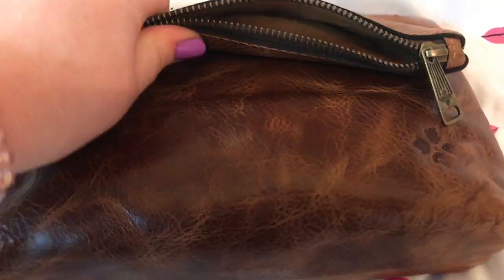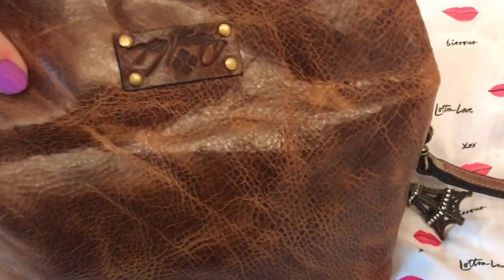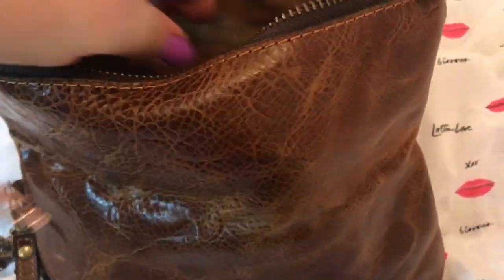A zip. It has the hidden magnetic closure there. This is a fold-over. But one good thing is if you needed to add more stuff, you could leave it up like this and stuff it as tall as you need it to. But I like the fold-over, so.